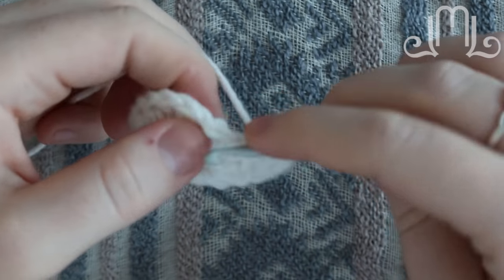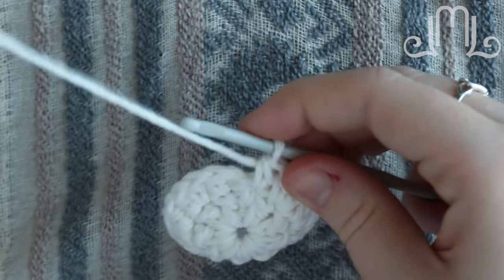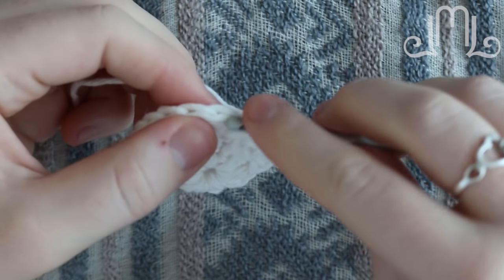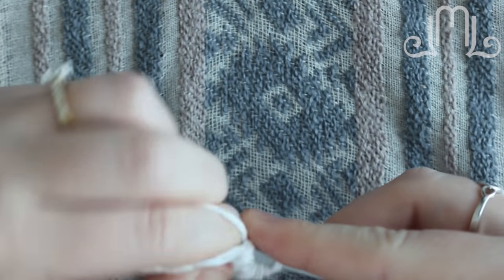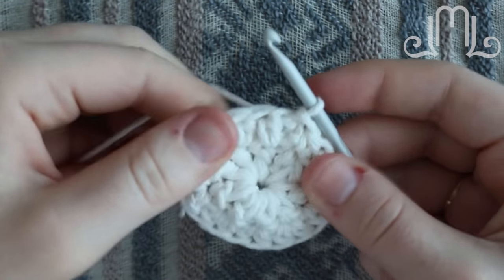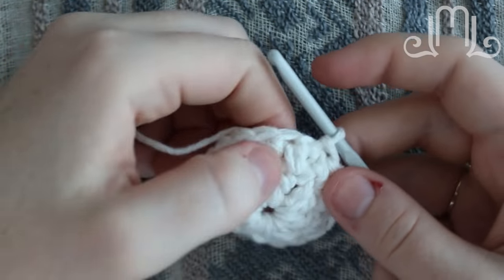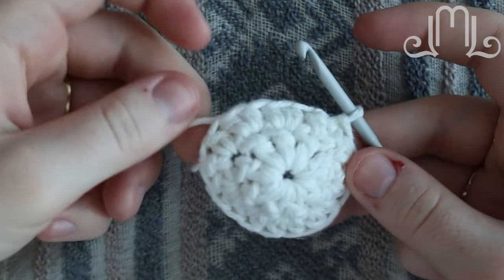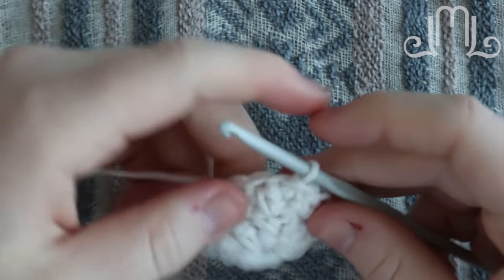Once you make it back to the beginning of your round, you're going to finish with your last half double, and then get the top chain from that chain one that you did in the previous round. Stick your hook in, wrap around, pull through that loop and pull through the loop that was on your hook — that's going to join your round. So now we're going to just build up. That first round created a circle, the second round widened the circle, and now that's as wide as we really need it. We don't need to put two stitches in each stitch anymore, we just need to put one now.